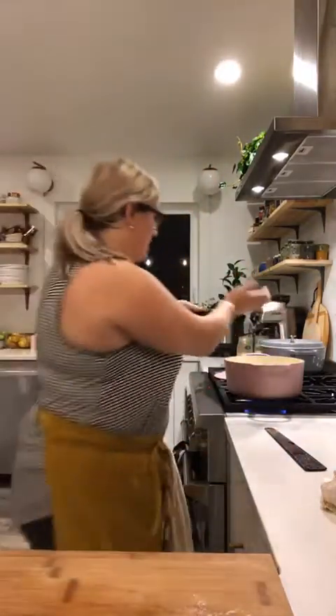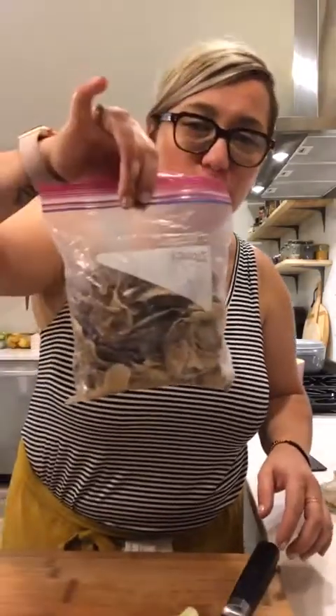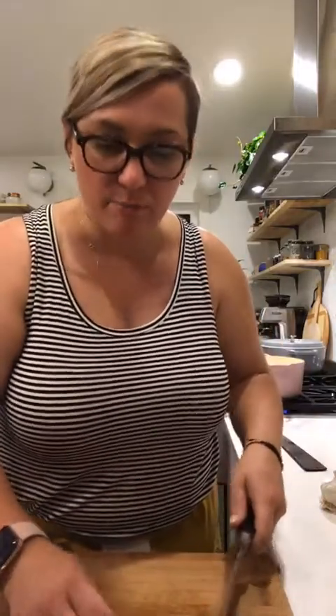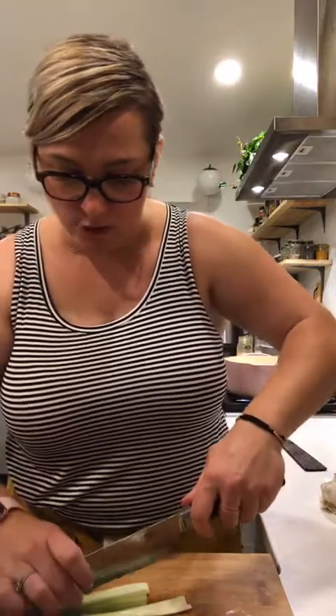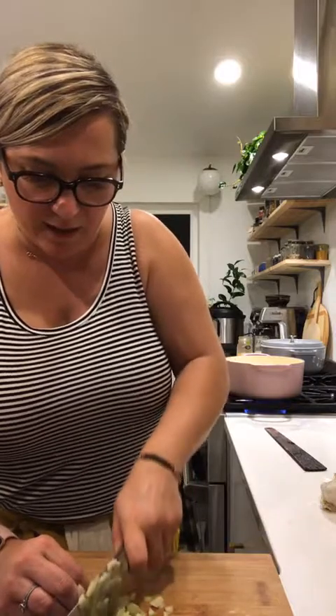I'm going to add the garlic now. I'm making two things because I had some stuffing left over — a quick keto soup using the mushrooms. I'm cooking the peppers for 15 minutes in the instant pot. I'm cutting the celery very finely because I just don't like it in my soup — I want it almost invisible, cut into super thin strips then chopped.